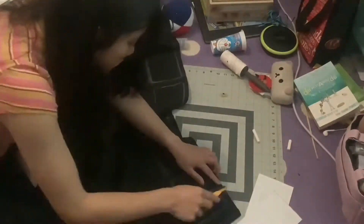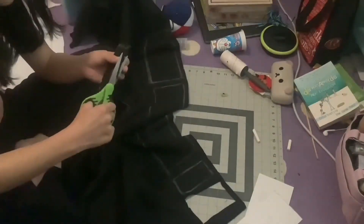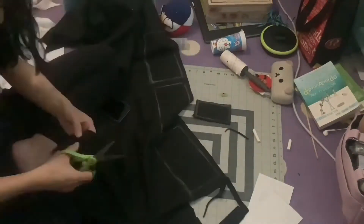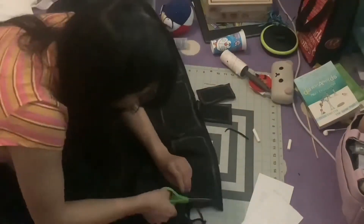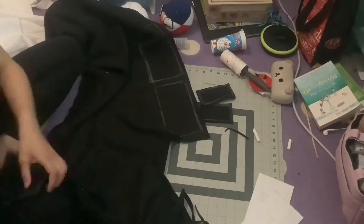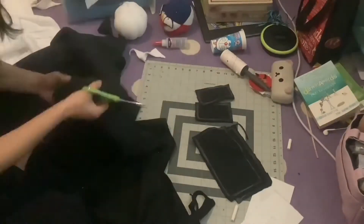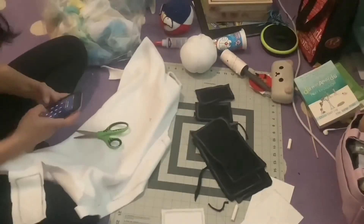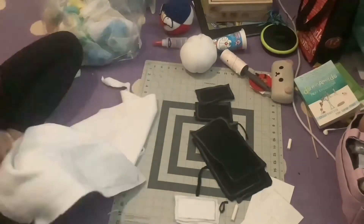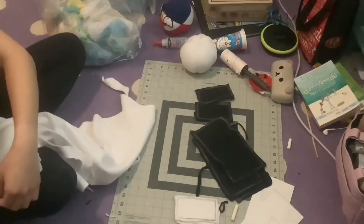Thankfully it was washable, so I did get it out, but it was annoying. So I just use pencil and chalk now. I like to give my cutouts seam allowances so that when I sew them together they're not uneven. I don't have a specific measurement for the seam allowance — I just cut maybe a few centimeters from the tracing and then it's good.